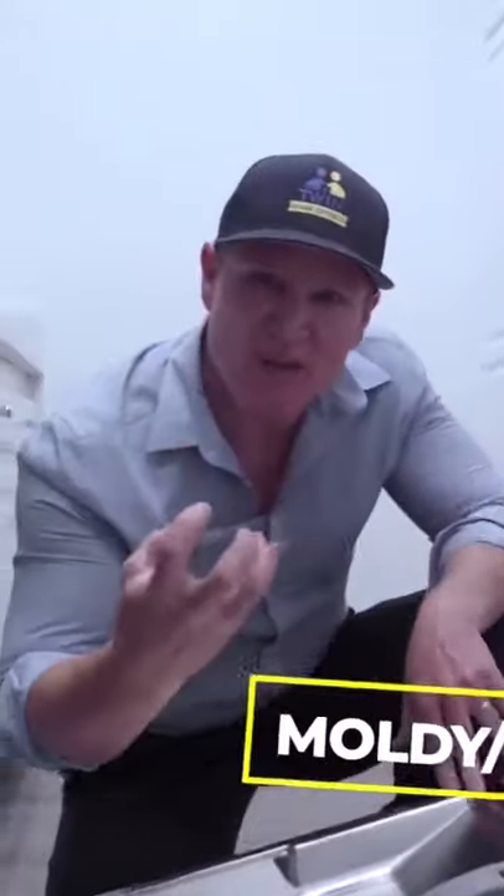You have a moldy, smelly dishwasher. You've tried baking soda, vinegar, and it's still there.